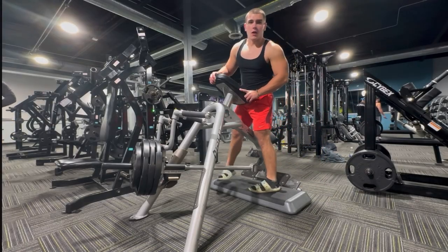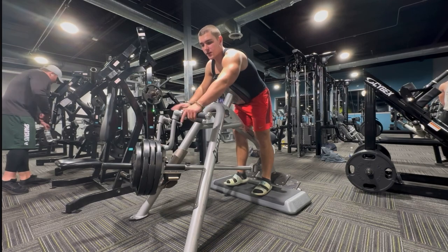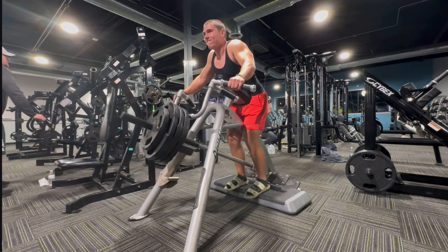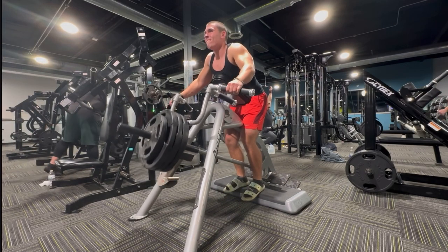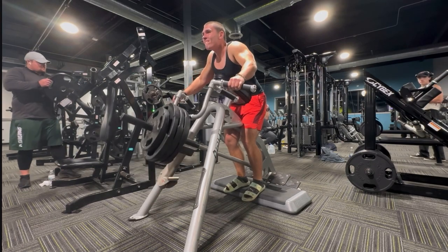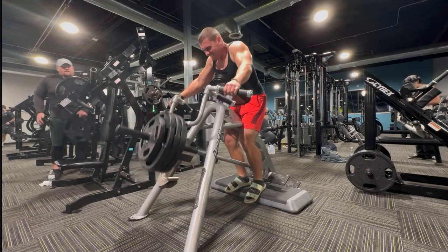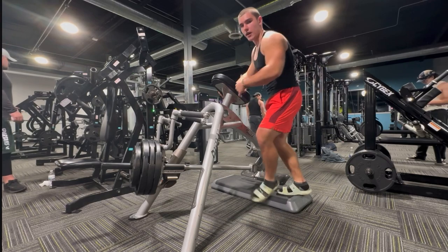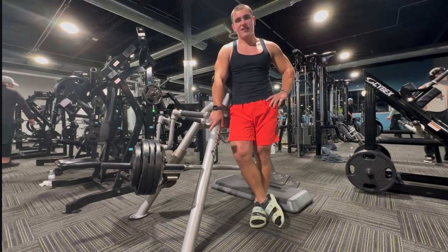We're going to start off with T-bar row shrugs just to get the traps moving. Two more sets here and then we're on the barbell shrugs. Traps feel good, so it's going to be a great day.